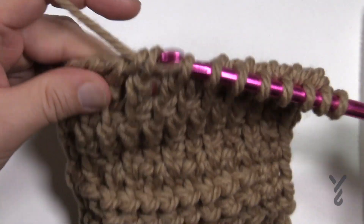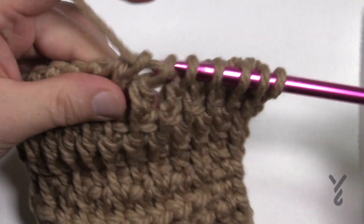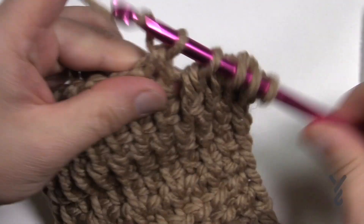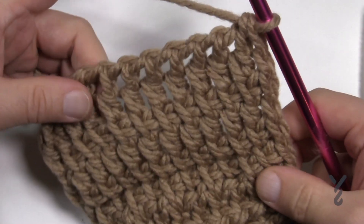So that was the Tunisian double stitch. You can see it looks completely different and it has quite a bit of height, and I think you would enjoy the stitch. That's it for today — this is the Tunisian double stitch, just like that.